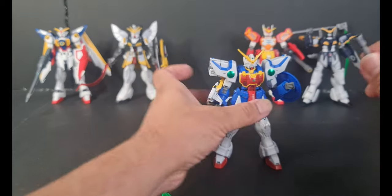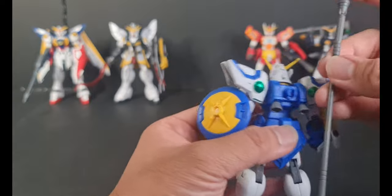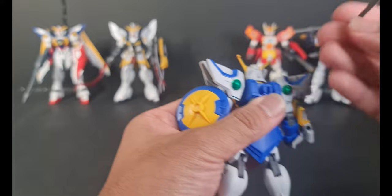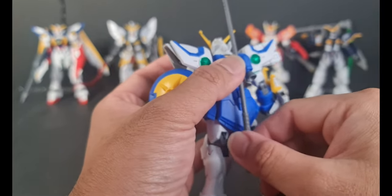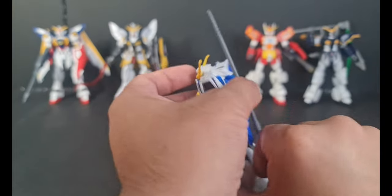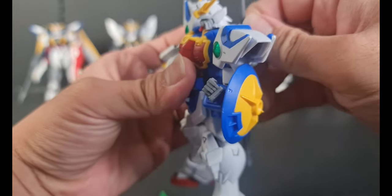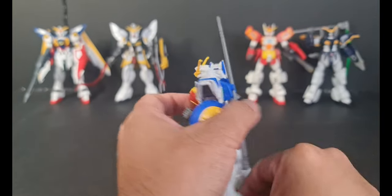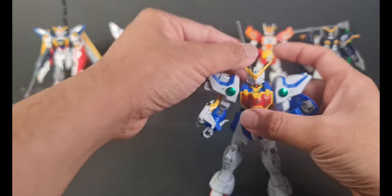What you can do is, if it's not in use, you just put it in here on the backpack of the Shenlong Gundam — just like that. You can turn it a bit if you want to, so it's gonna be a little bit angled. That's the Beam Glaube for the armaments.